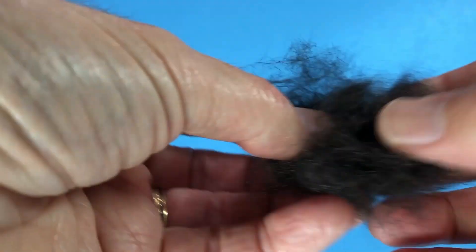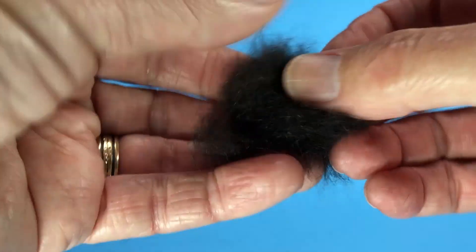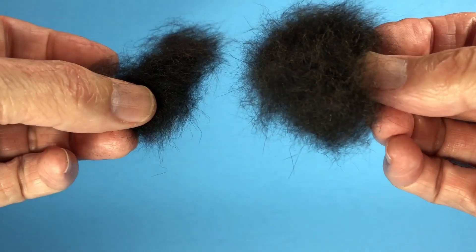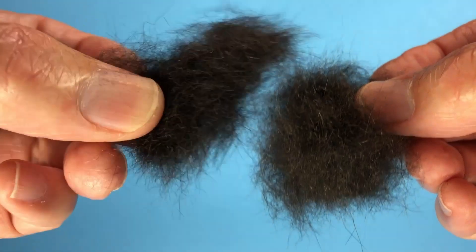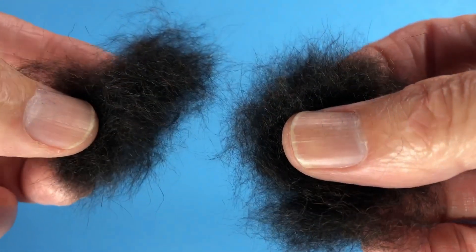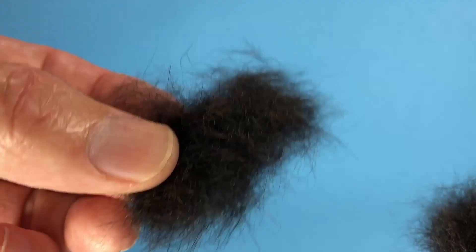Now that clump that was all matted together is now much more loose. Let's compare this piece to the other one still inside the Ziploc. You can see the difference — matted together over here versus this piece that I can work off of, and it'll just dub so much nicer. It may be a minor appearance point, but trust me, when you try this, it's going to dub so much easier than that matted clump.